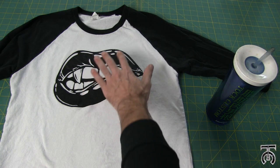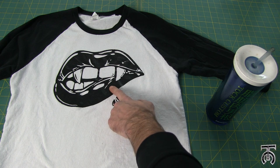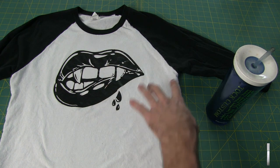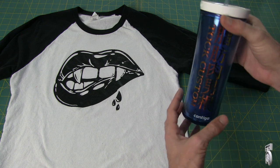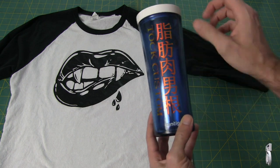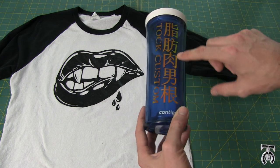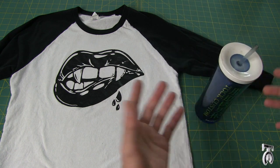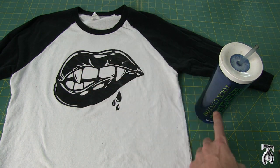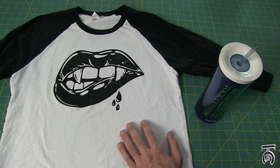As a couple of simple beginner level projects: this is heat transfer vinyl that I cut out and ironed onto this shirt. I've washed it maybe 12 times and it has not faded at all. This shirt was only about $5 and I tailored the sides so it fit me well. I also cut some pearlescent color-shifting vinyl for this water bottle — that's a permanent vinyl — and I've washed it 10 to 20 times and it has not peeled off. You can also cut thin wood, EVA foam, acrylic, and all kinds of other materials with this machine.